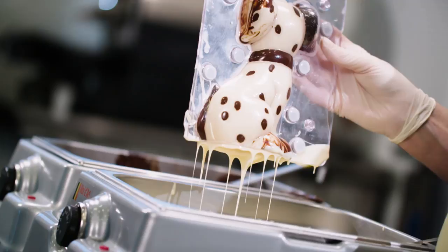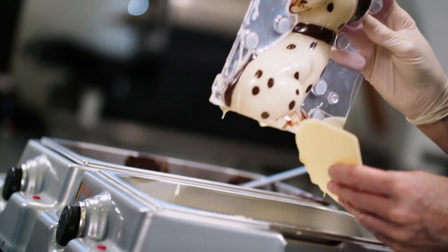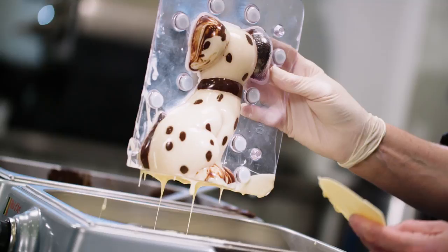The idea is to create a smooth layer of chocolate that covers all sides of the mold evenly. Then I scrape off the excess chocolate from the bottom — it's important to do that while the chocolate is still wet, because if the chocolate has set too much you'd risk breaking the edges of the hollow figure.